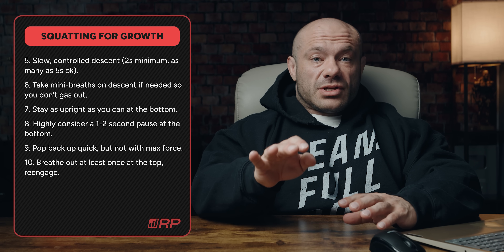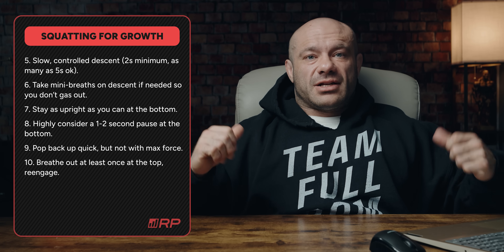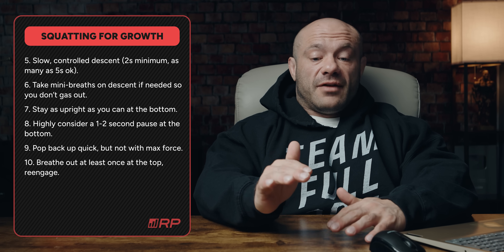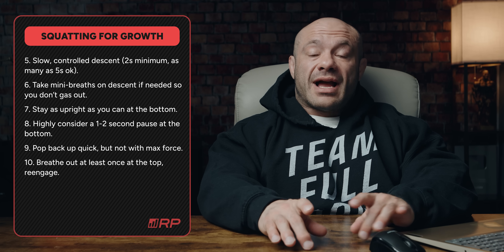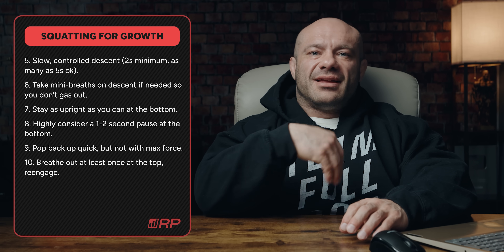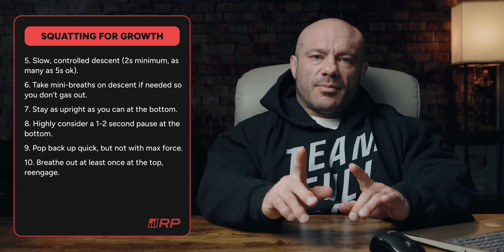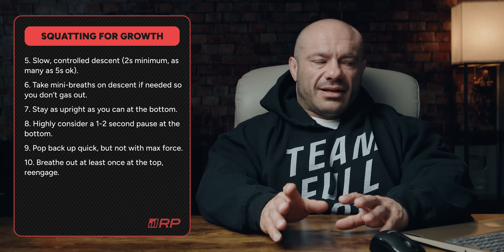Point number six: if you're doing a really slow eccentric, take mini breaths on the way down — chest is up, core still tight. If you're doing a five-second eccentric and you hold your breath the entire time, you're going to pass out, and that'll be bad news for everyone. If you're doing a two-second eccentric, you can hold your breath and breathe out on the way up. Because you're going to be doing hypertrophy loads — sets of five to ten or more — you can do little pulse breaths to keep oxygen coming and avoid turning this into a breath-holding exercise.